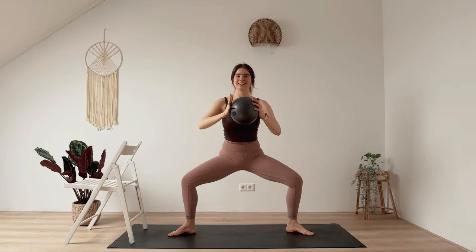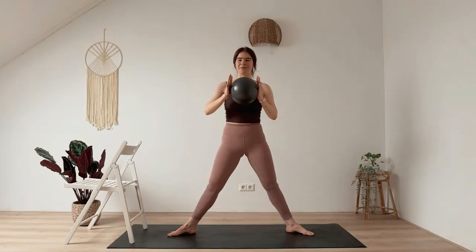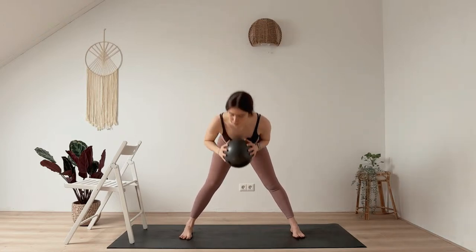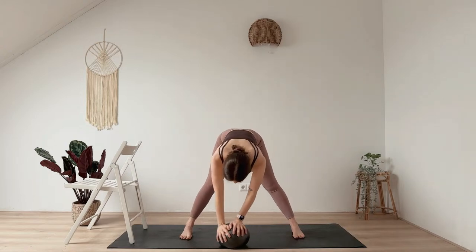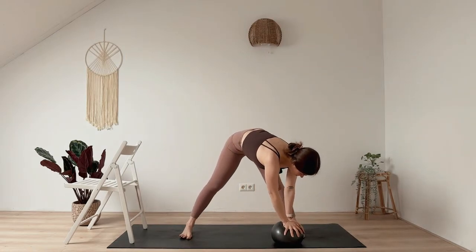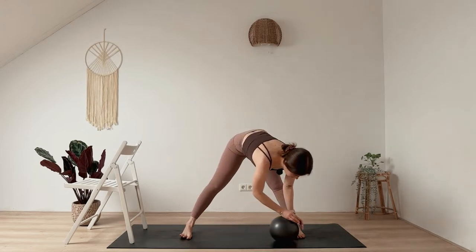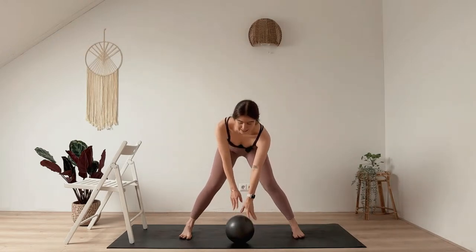Ball into both hands, hold it here for a moment, then press yourself up — turn your toes forward and come into a wide-leg forward fold. Rest your hands onto the ball, maybe roll from side to side. Then rise up again — ball stays on the mat now.